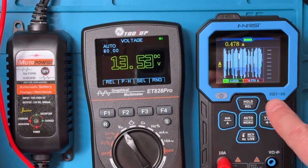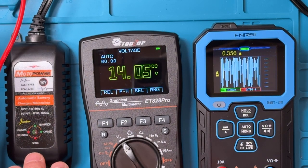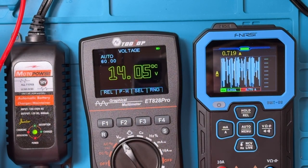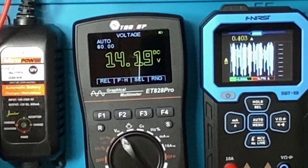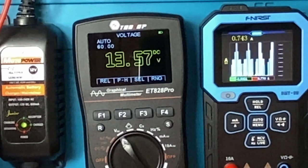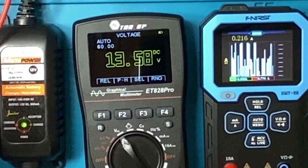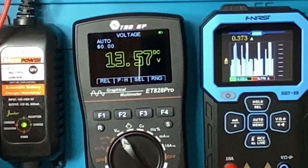It's about two hours since the charge unit moved into the absorption pulse mode. The voltage has risen to about 14.05 volts, and we can see that the current continues to pulse between zero and 770 milliamps. The absorption phase operated for a couple of hours until the charge voltage reached about 14.24 volts. At that point, the voltage dropped into the float range at 13.58 volts. The current continues to pulse and will do so indefinitely; however, at this lower voltage, it would be difficult for the charger to overcome the battery voltage.